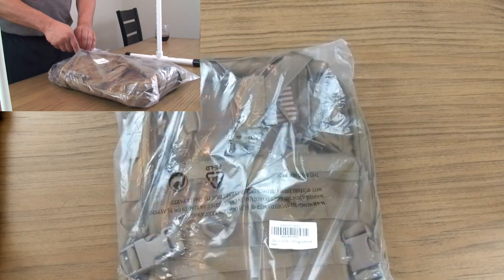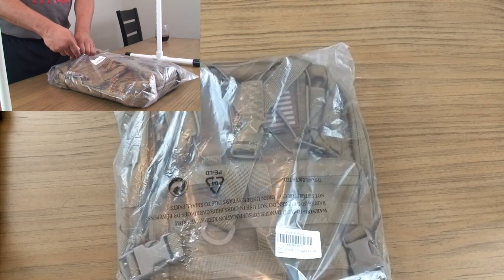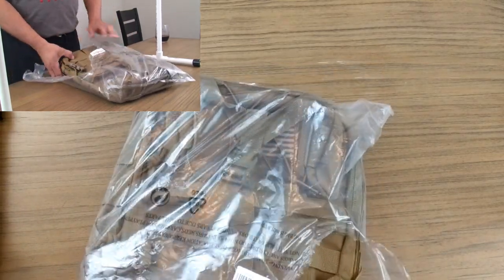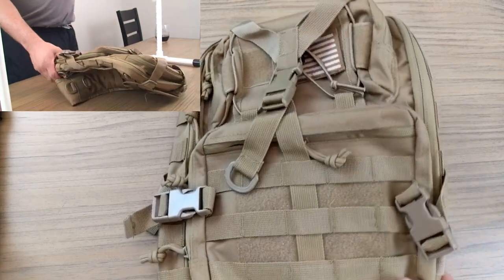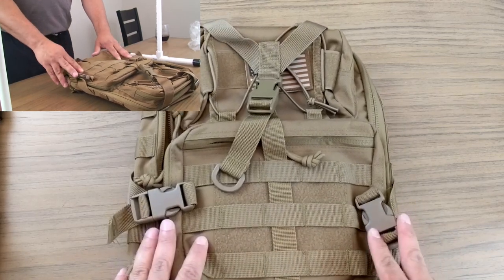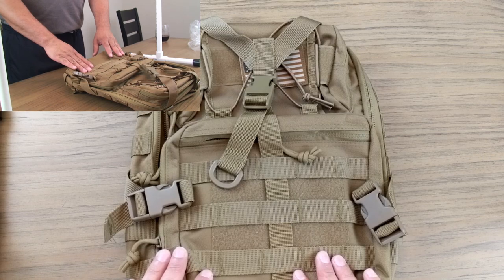I've had a small sling pack from another company and with the small one I was able to get my Mavic in. This is a medium sized one, it's definitely larger than the small one, and I will definitely be able to get not only the Mavic but all my accessories in this bag. I have a hard shell case with my Mavic and it would store sweetly into this bag — we'll do a follow-up clip where you'll see me jamming the Mavic in the bag if you don't believe me.